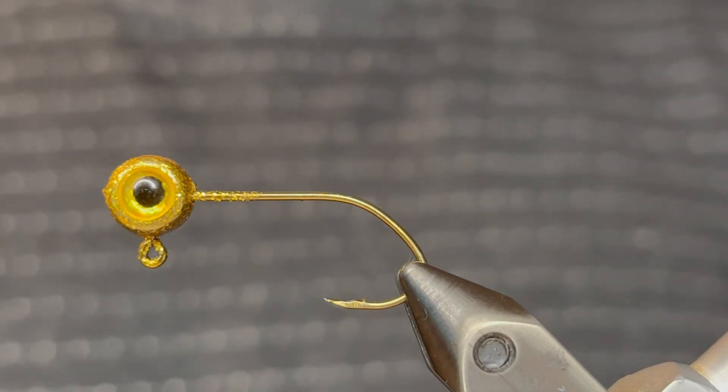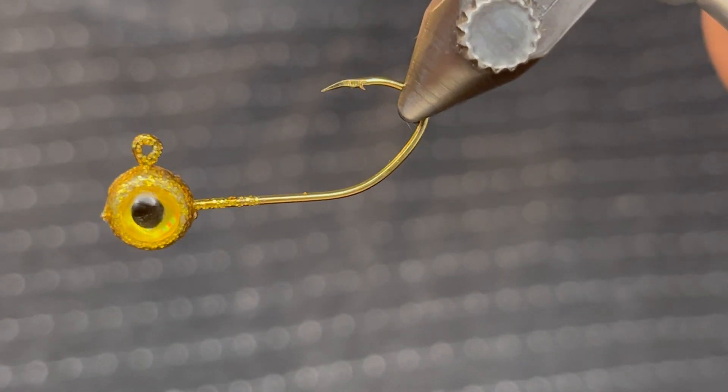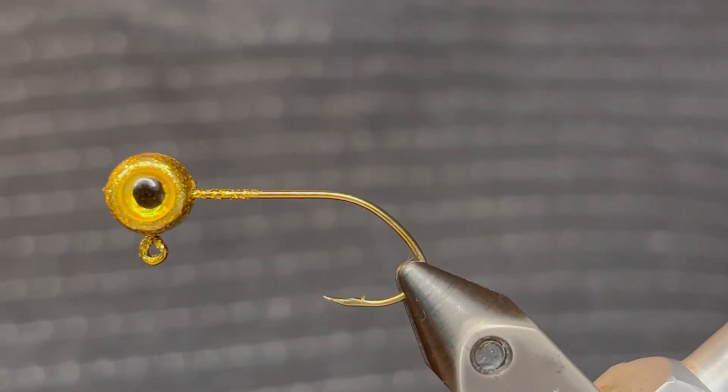What's up everybody? Today I'm going to be tying the gold nugget jig. This is a really cool attracting pattern for crappie. It kind of matches a golden shiner but it really has a lot of flash that catches the fish's attention.